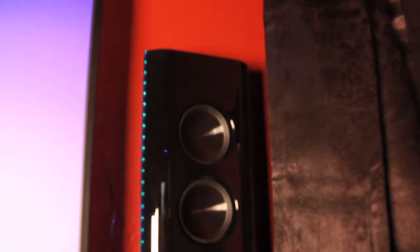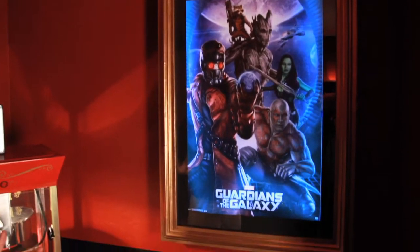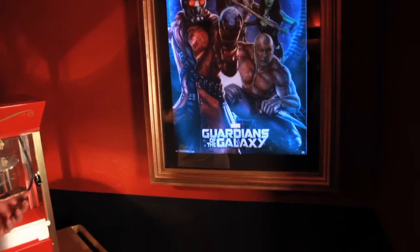We decided to go with the Eclipse G-Series speakers. This is a 28-inch speaker. We're using it for the front right, left, and center. We had our friends at Custom Cabinetry build us this 'Now Showing' display. We put LEDs in the back to light up and illuminate when the theater room is up and working.